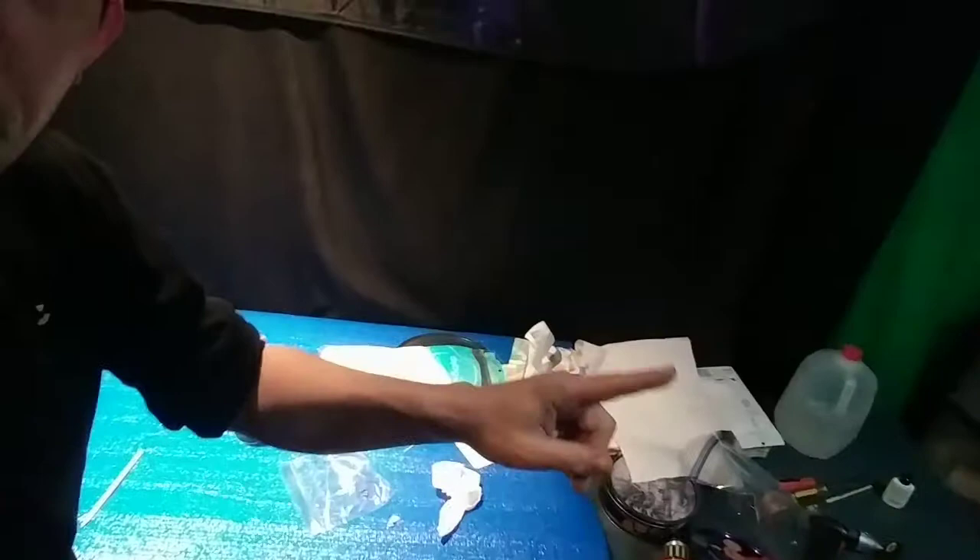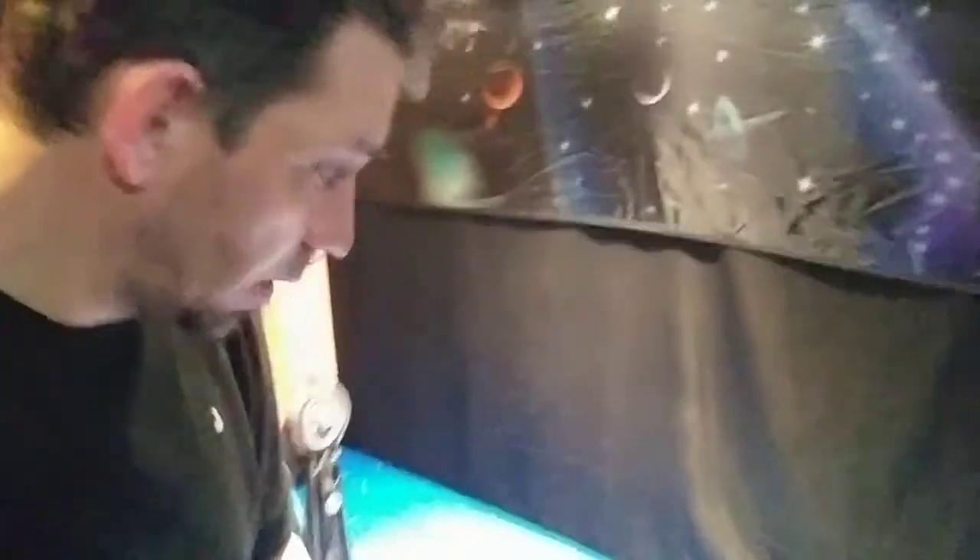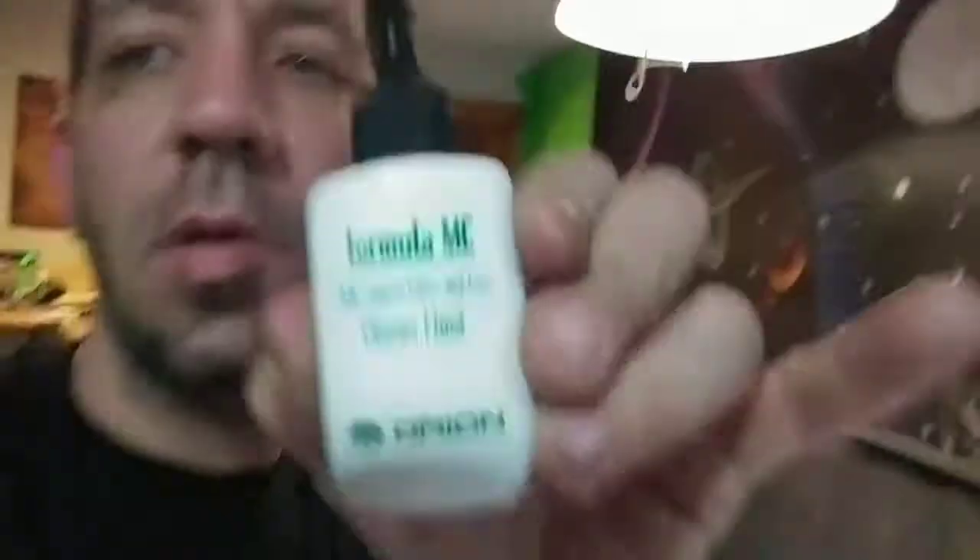I cleaned everything — distilled water, tons of cotton balls, lots of clean Kleenex. Over here I diluted the cleaning solution quite a bit with distilled water. When you don't dilute this stuff it's like wax on wax off — you have a lot of haze. So I learned that diluting it with the cotton ball and distilled water works very good. The next thing I'm gonna do is put the screws back in, then mount it to the tripod.